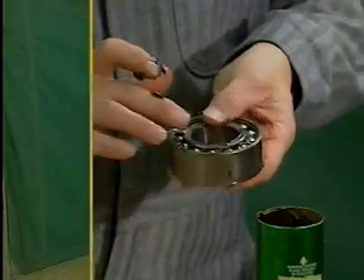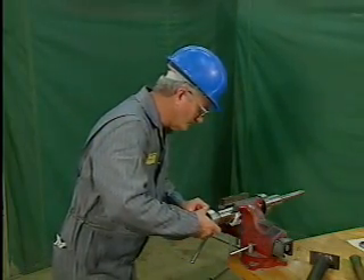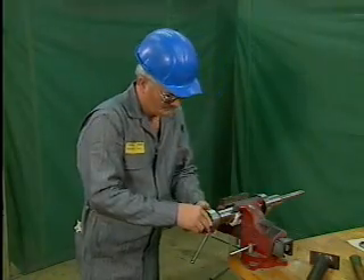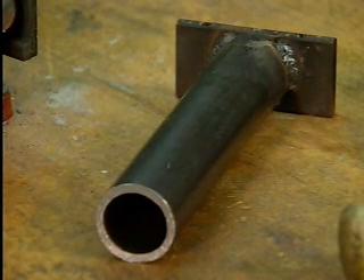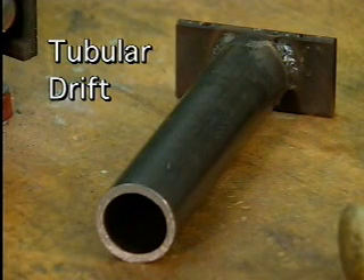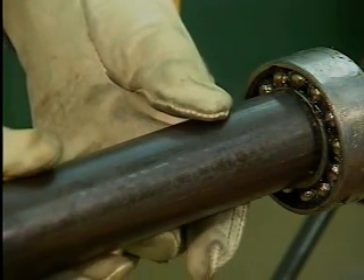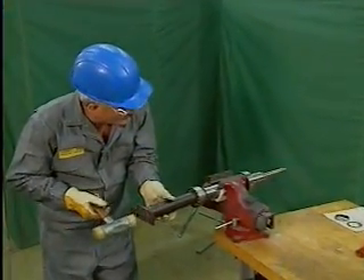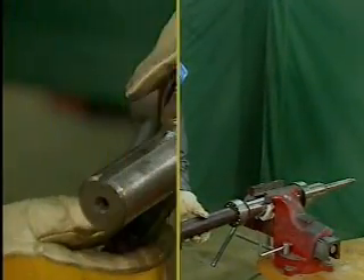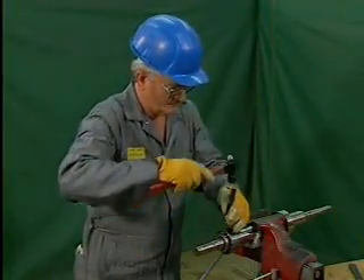Once the bearing is properly packed with grease, the mechanic slips the bearing onto the shaft, being careful not to catch any metal or dirt particles between the bearing and the shaft. To obtain a secure fit, the mechanic taps the bearing into place using a metal sleeve known as a tubular drift, which is designed to slide easily over the shaft. The mechanic places the drift over the shaft, ensuring it contacts only the bearing's inner ring, then taps the drift with a mallet to seat the bearing in place. Pressure should never be applied to the outer ring or rolling elements. Once the bearing is in place, the mechanic replaces the locking nut and washer, and the tab on the lock washer is pressed back into place.